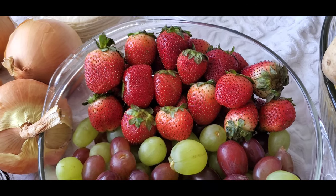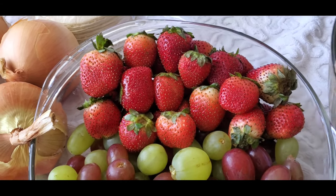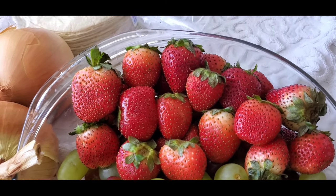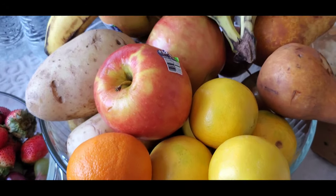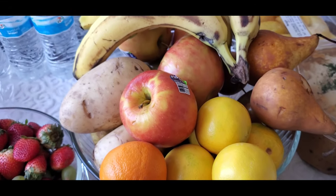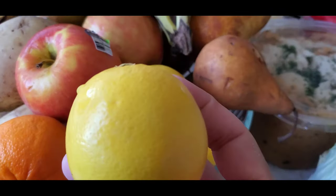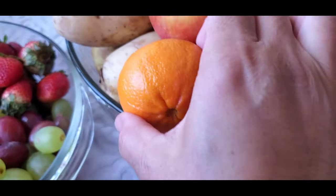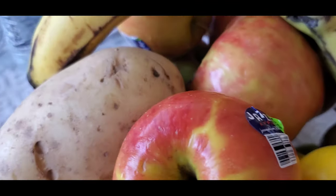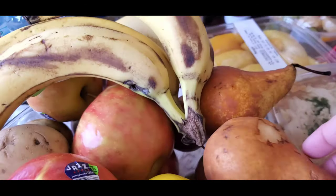Look at the strawberry — it's perfect for my coated chocolate, we're going to try that later. And I have here apple, lemon, mandarin mix, potato, banana, and pear.